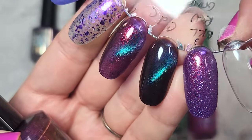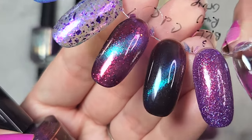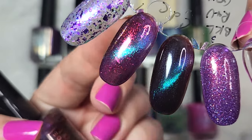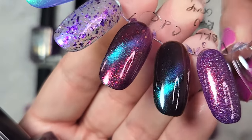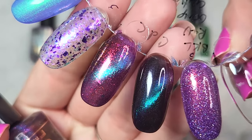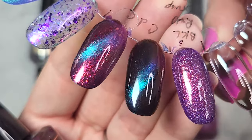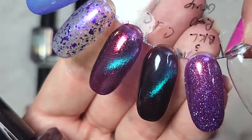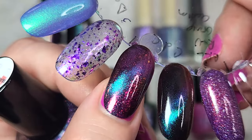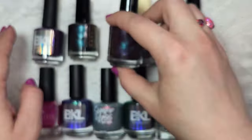Here it is next to '10'. The magnetic particles used were probably very similar if not the same shifts, but based on the base they're in it ends up looking very different on the nail. You obviously have much more of a purple gleam in Bougie Babe and more of a dark blackened base in '10'. Both are just gorgeous — two coats with a glossy top coat.